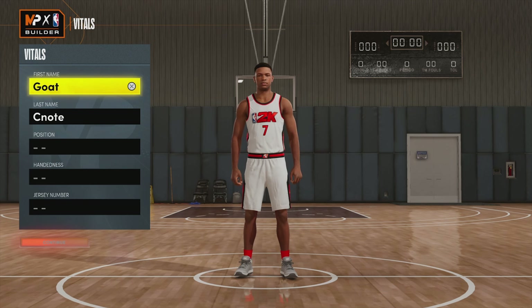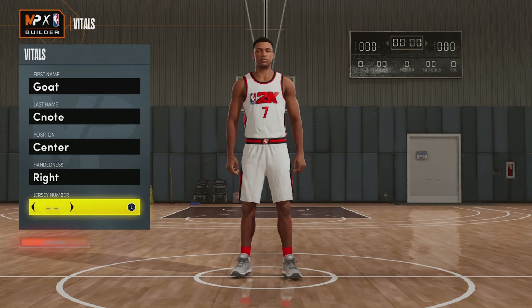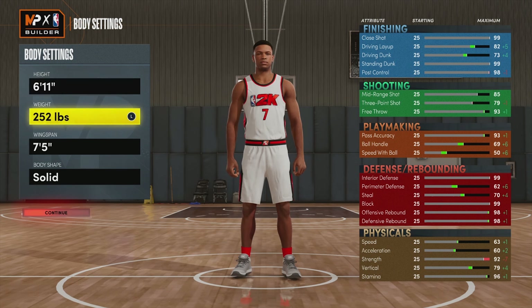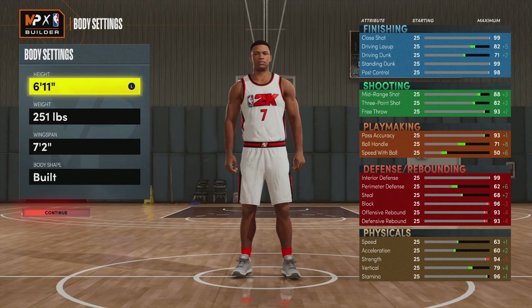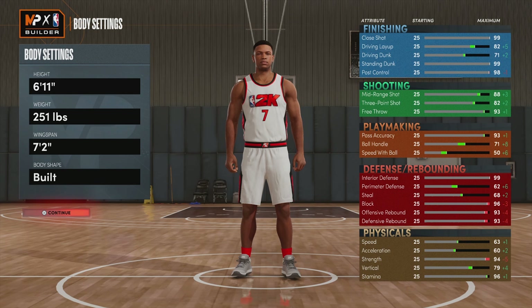We're going to get straight into this build. For our position we are going with a center, right-handed, and the jersey number is completely up to you. For our body settings we're going with 6 foot 11, weight 251, and wingspan 7 foot 2, with a built body shape. Yes, he's a little bit smaller, but that's just so we can boost the stats to stretch out that range. This is pretty much a stretch big — he's definitely going to move like one and most importantly shoot like one.